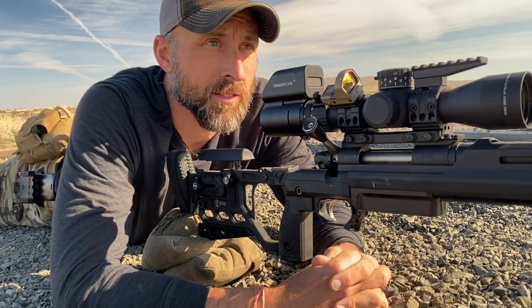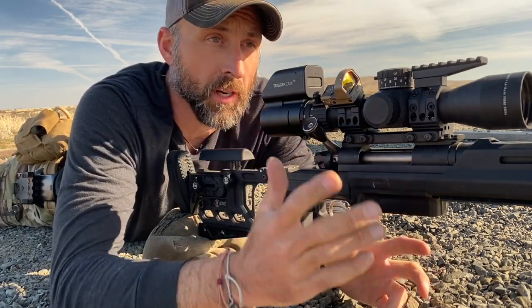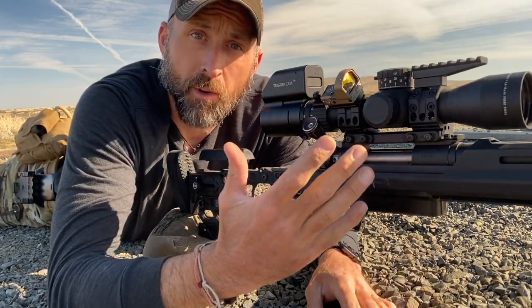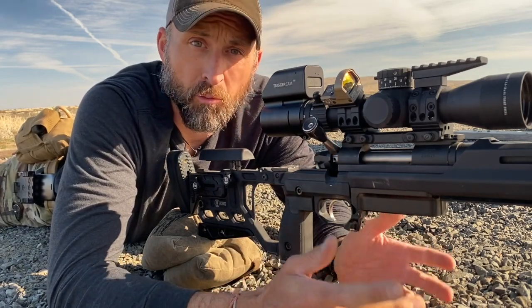What's up guys? We're gonna do a little drill today and it's gonna be a drill that illustrates the importance of the rifle-to-shoulder connection, the use of the firing hand for grip on the rifle, and the power of breath.